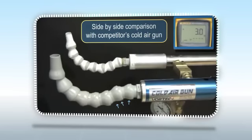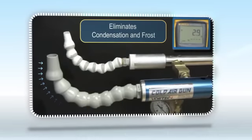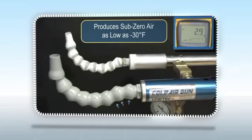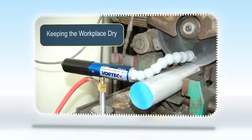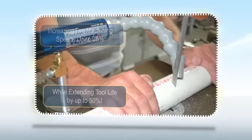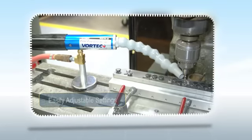But the Vortec Frost Free Cold Air Gun eliminates condensation and frost and produces sub-zero air as low as minus 30 degrees Fahrenheit, keeping the workplace dry and increasing dry machining speeds up to 36% while extending tool life by up to 50%.